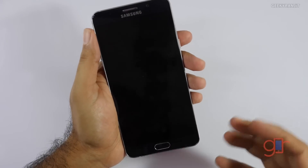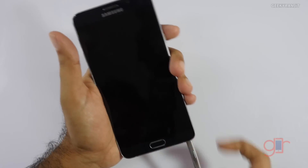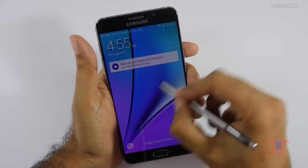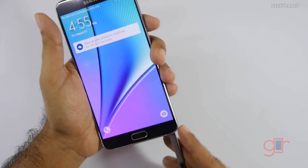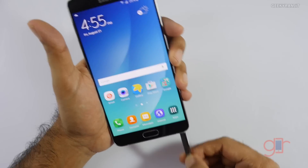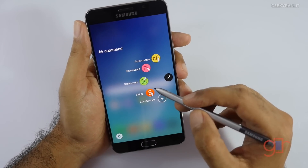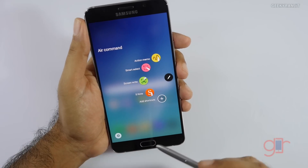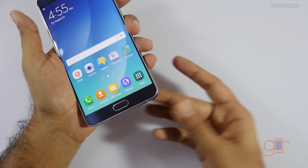One new feature with the S Pen is that with the phone in standby, you can just take it out and write directly on the screen. I'll try to make a dedicated video on the new S Pen features. We have the default Air Commands and other S Pen functions. It feels nice — you just press it and it comes right out.